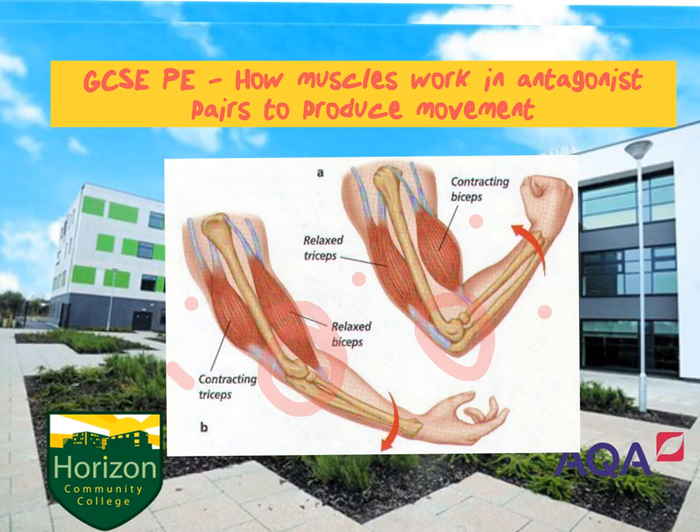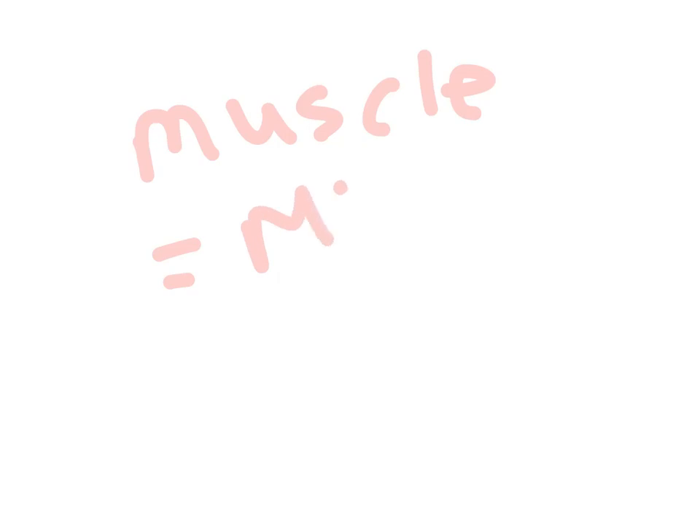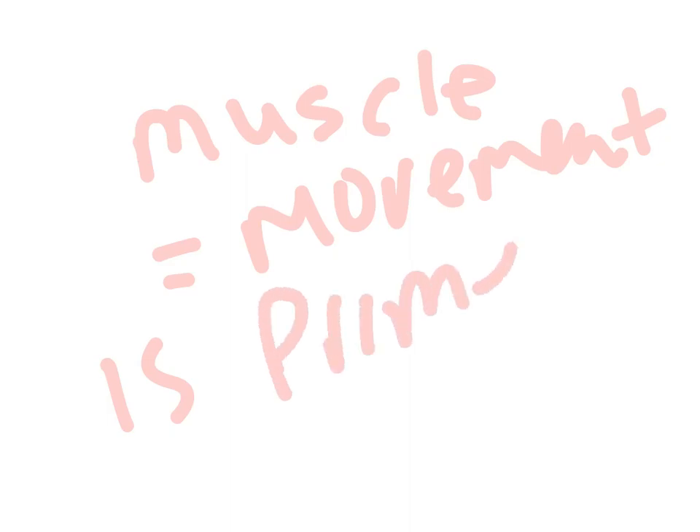To summarize: the muscle which produces the movement is called the prime mover or the agonist. The relaxing muscle is the antagonist. Muscles work in pairs — one contracts, one relaxes. The muscle is either getting longer or shorter: if it's shortening it's contracting, and if it's getting longer it's relaxing.